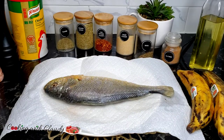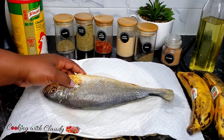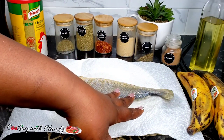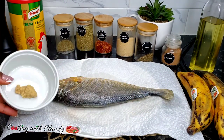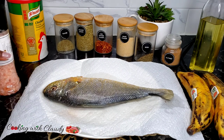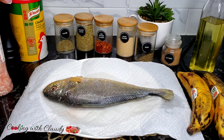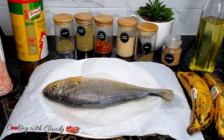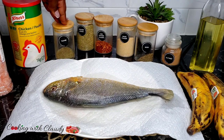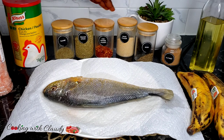To start off, we have our whole fish, scaled and gutted. The fish I'm using is croaker — to be precise, a yellow croaker. I have my two red plantains. I'll also be using some ginger and garlic paste. I have some salt — I'm using Himalayan pink salt, but you can use any salt of your choice. Black pepper — I'll be using freshly cracked. Some bouillon seasoning or seasoning powder. Thyme. Oregano leaves. Some chili pepper. Onion powder.